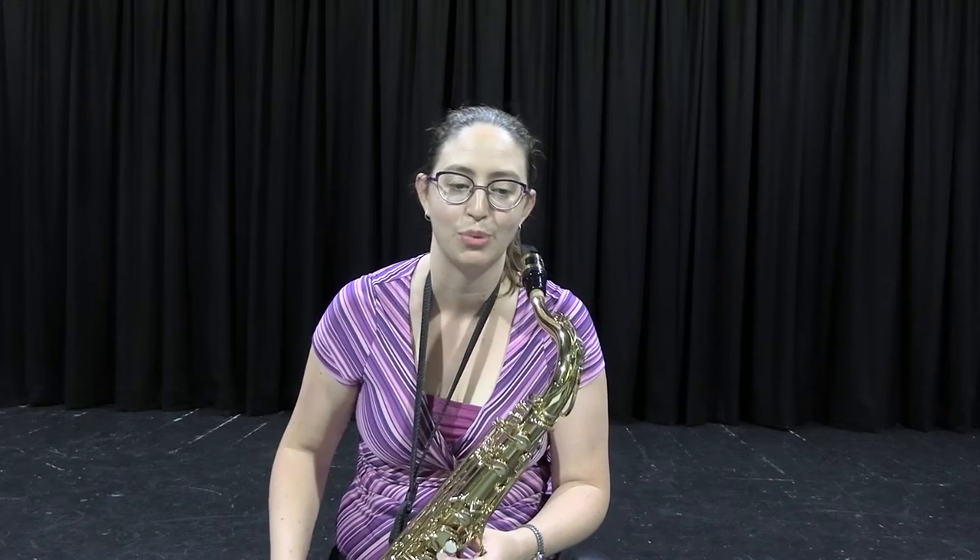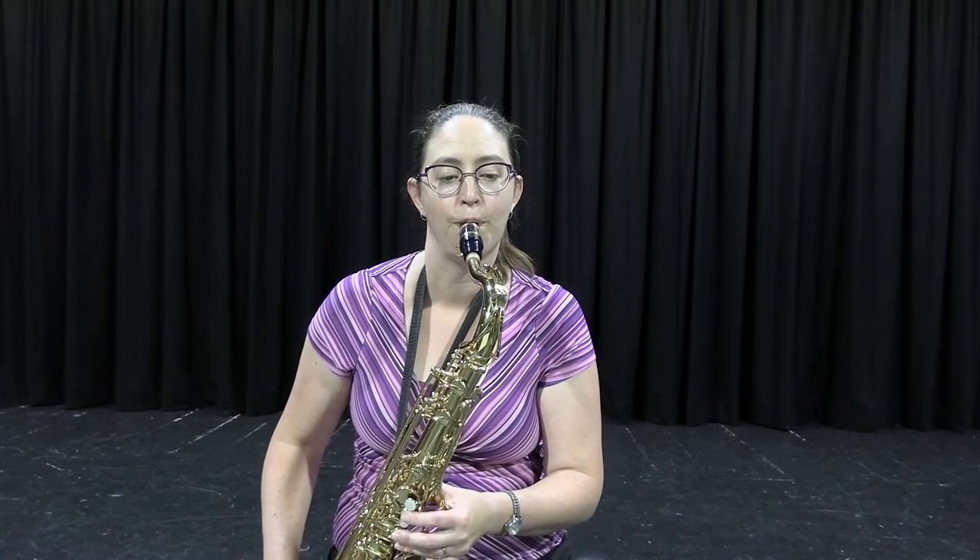Tenor saxophone generally plays some counter melodies and a lot of harmonies, and sometimes even the bass lines, which are pretty cool. Also, all saxophones get to play lots of jazzy music.